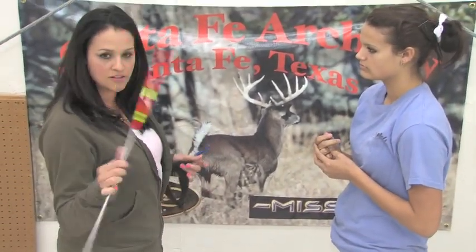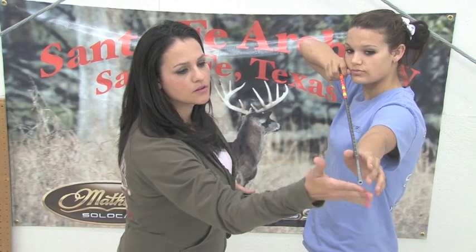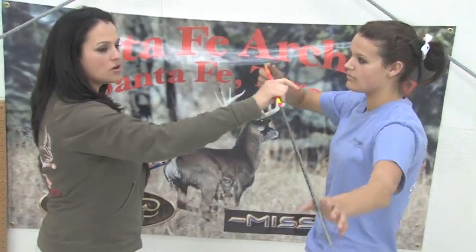The first thing we usually do when someone comes in is get their measurements. The way we do this is by having them take this — you're going to put this in the corner of your mouth and hold that up. Haley is actually a 27-inch draw, so we'll get a bow ready that she can shoot at 27 inches.